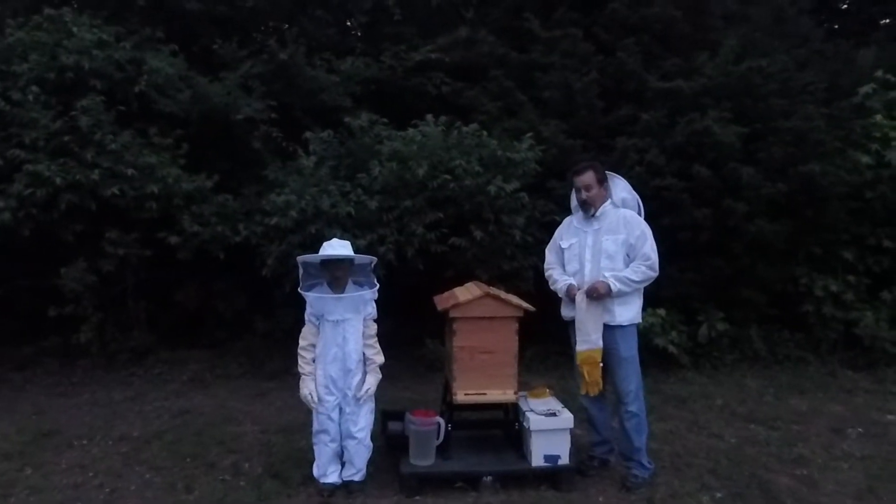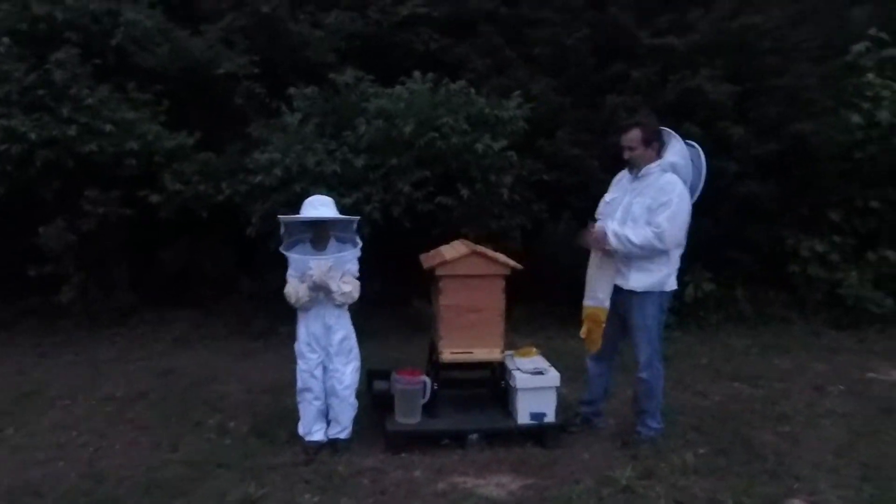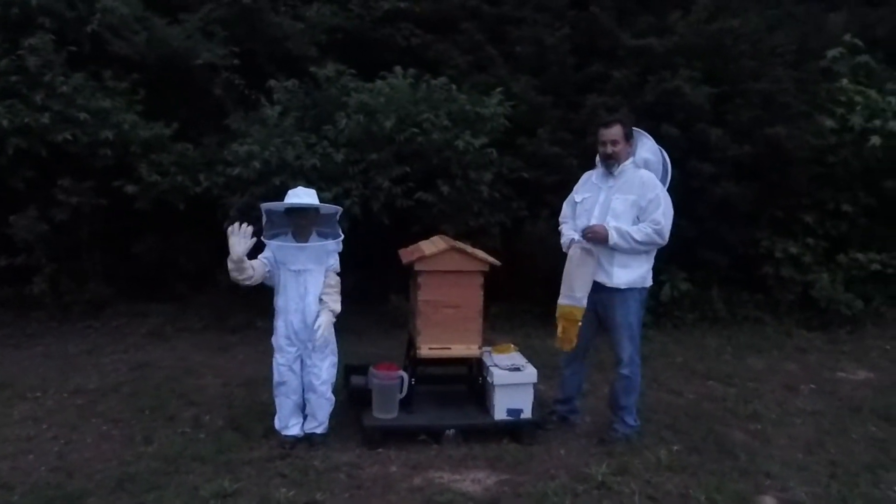Welcome to Ridge Life. Today we are adding our first colony to our hive. Kevin is going to help us out and Ms. Starla is on the camera.